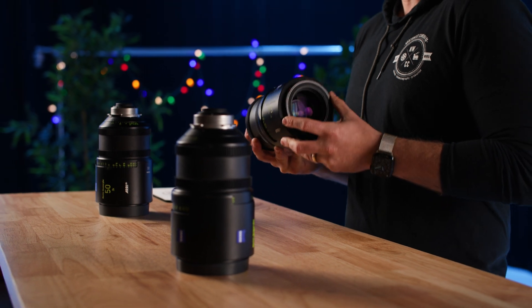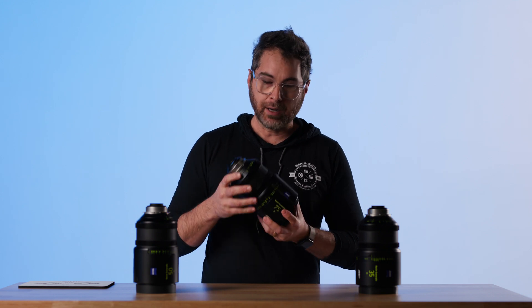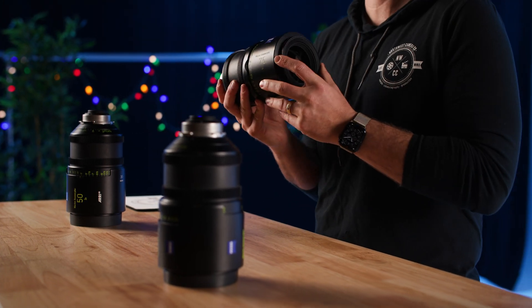If you're looking for a really cool, sharp anamorphic look that covers Super 35, these ARRI Master Anamorphics — I don't think you'll find a better lens on the market, and you might not ever. That's how good these are.